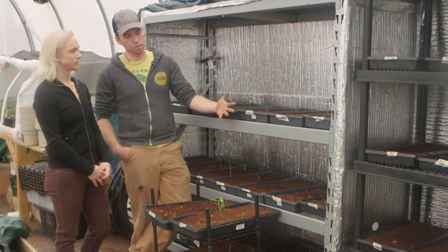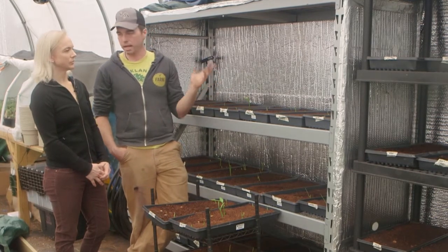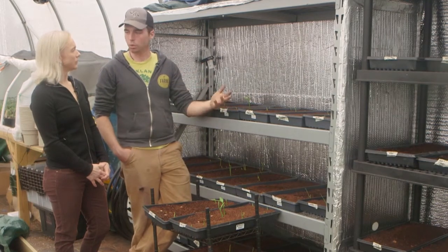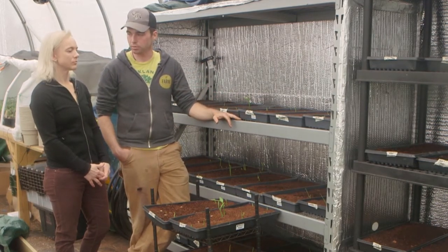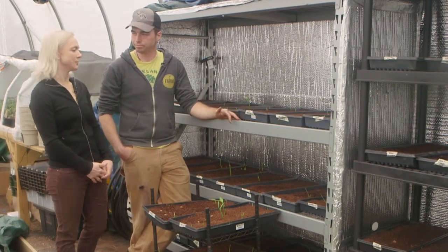As soon as these rhizomes come out, I'm going to put heat mats in here to keep it warm and get more germination space for myself, because plants don't really need light to germinate — they need heat and moisture.